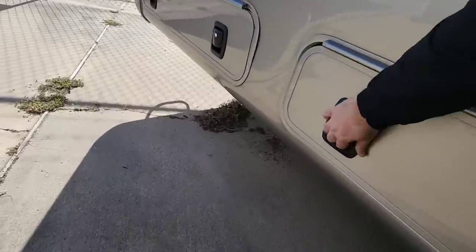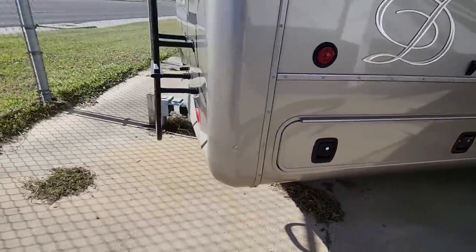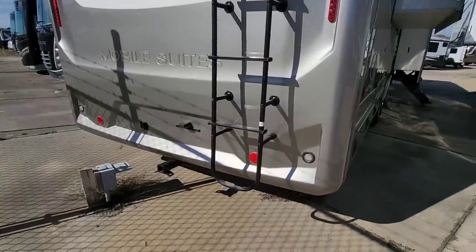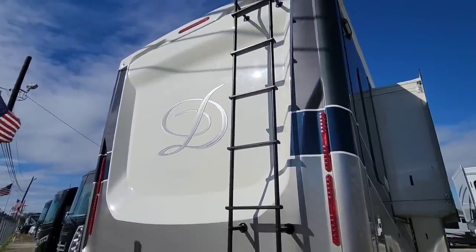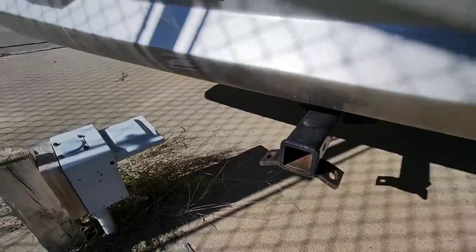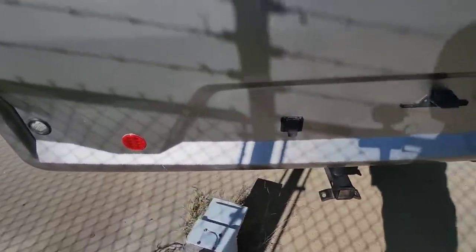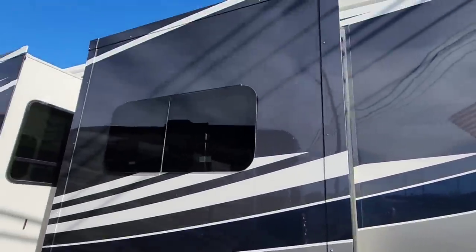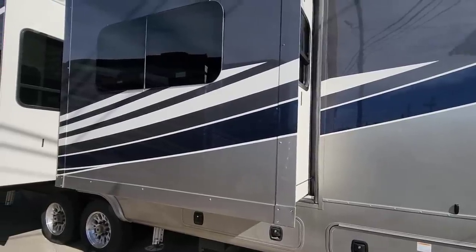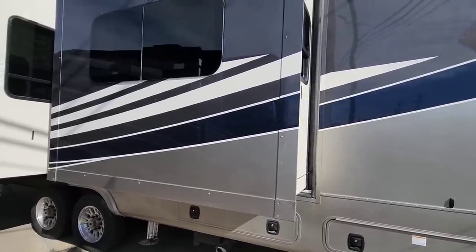You're going to have more storage back here. This is going to have a solid one-piece fiberglass cap on the end with all LED lighting. Coming around this way, there's a cable-driven wardrobe slide — it is a smaller slide, but it would have been nice to see a rack and pinion or even a beneath-the-floor hidden slide system here. Right here, you have another rack and pinion slide. All frameless, insulated, dual-pane windows throughout.